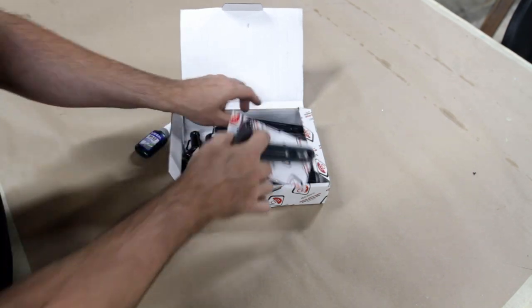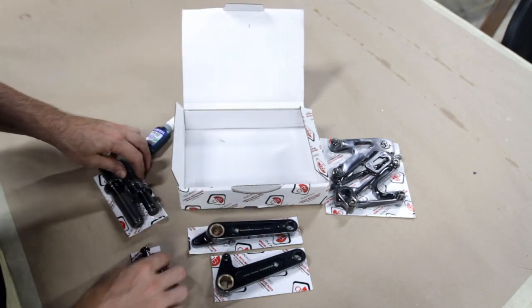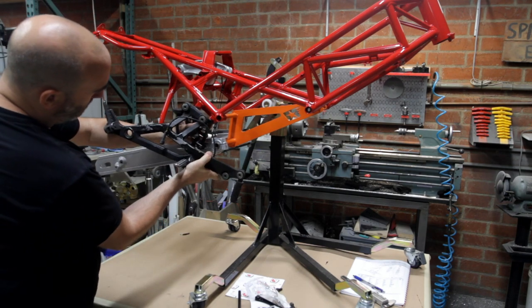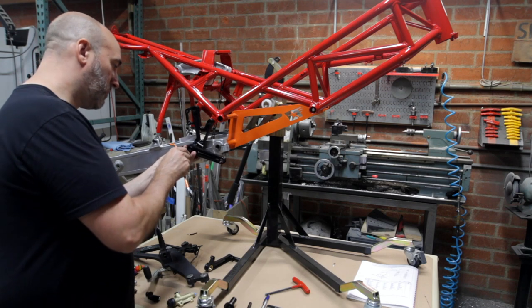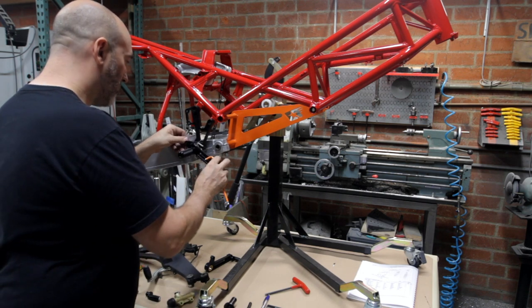I've always hated the way the stock rear set looks on this bike so I ordered a much smaller one. This new rear set doesn't come with any instructions so I just guessed how it goes together and I think I got it right. It'll replace this big giant heavy piece of aluminum — I don't need half of it anyway because I'm not planning on having passenger pegs. I'll just have to fabricate some sort of bracket to hold the exhaust later.